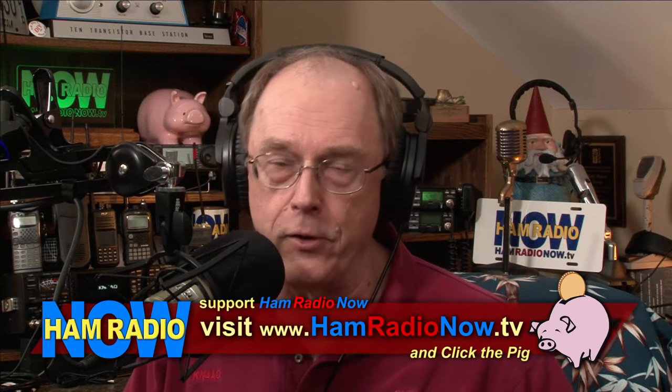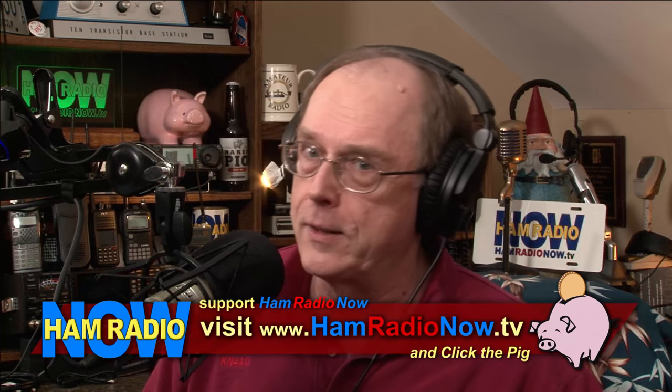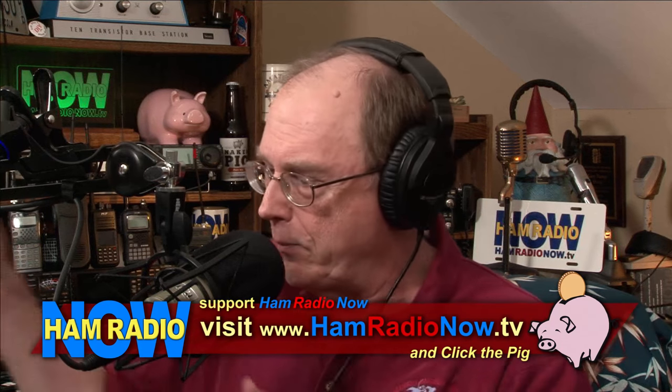Ham Radio Now is brought to you by you. If you enjoy these programs and get something out of them, come over to hamradionow.tv. There's Arvin sitting at the bottom of the page — Arvin is bi-coastal. These shows do cost some money to make, so help us out. The big problem we had doing this was when I started rolling a video, so things may totally crash somewhere in the middle. We will find out.